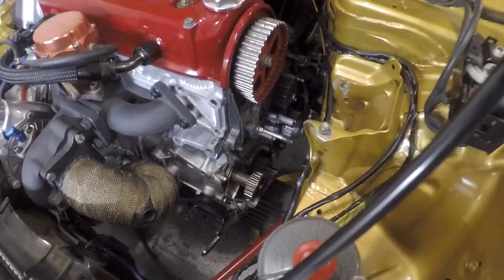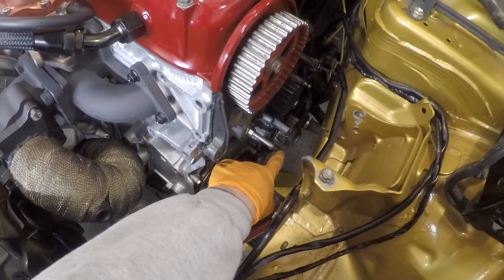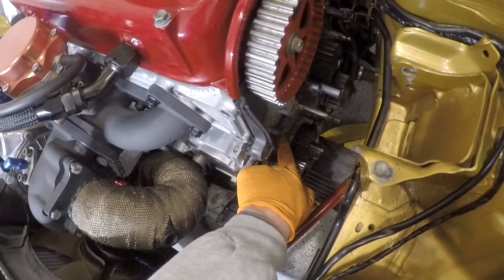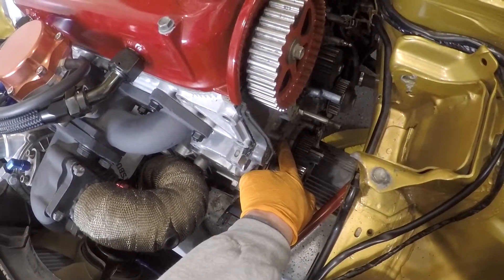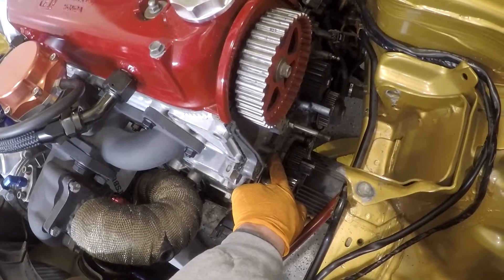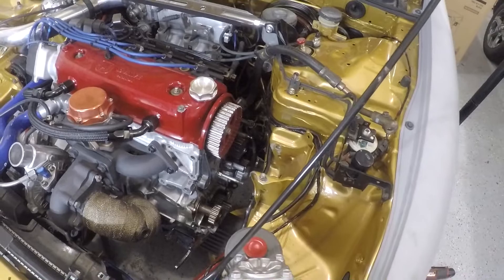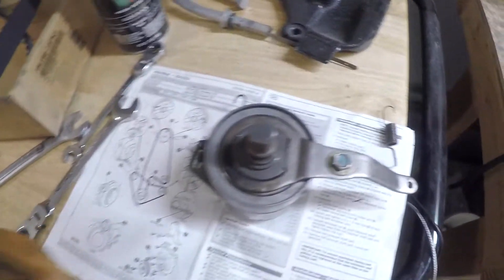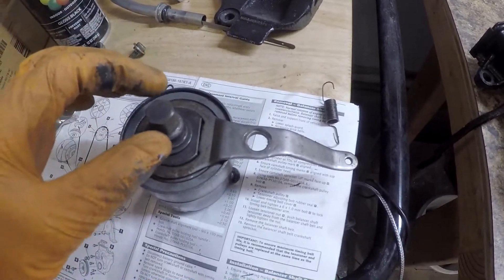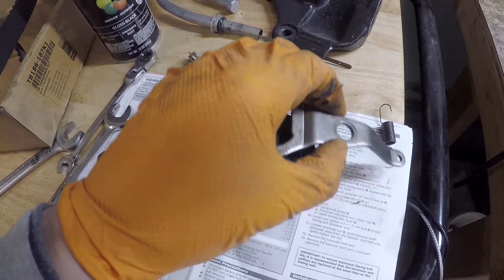I've got this thing pretty much all taken apart — I left all the pulleys the way they were. All I did was loosen the 14 millimeter tensioner and also loosen the bolt in this bolt hole over here, which I had cranked tight just to keep the tensioner from coming loose. I don't really think you need to do that but it's extra reassurance. You should make sure you don't move any of the pulleys. This bolt here is a 10 mil — this guy will come out.